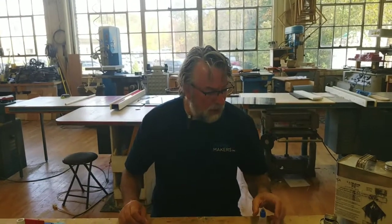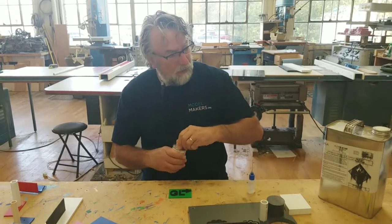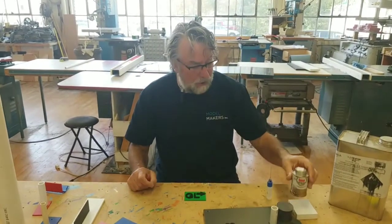So that's our demo of solvent bonding PVC using VC-1, water thin, and the thicker PVC cement available at your local hardware store.